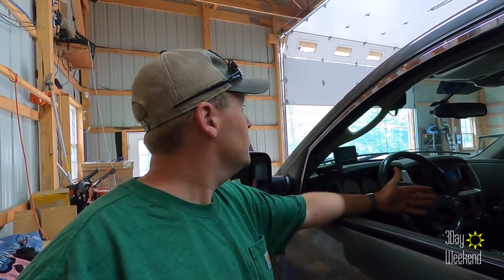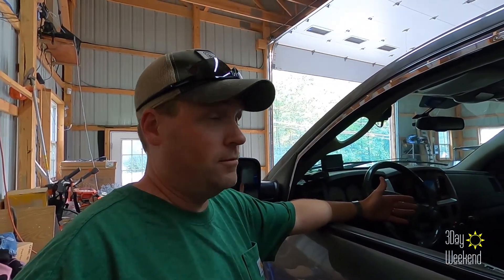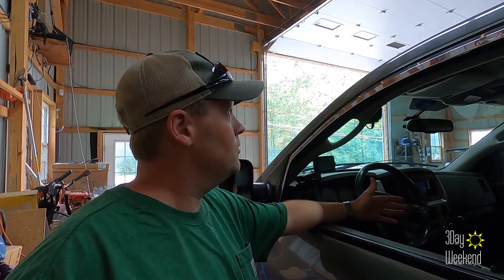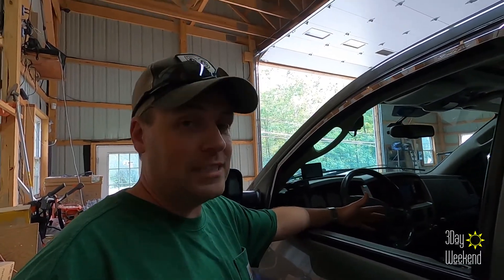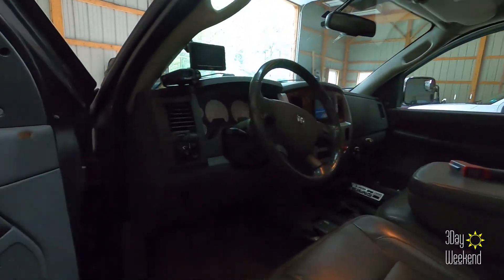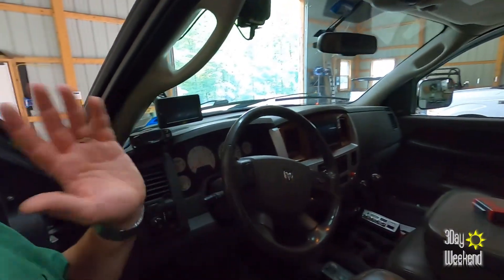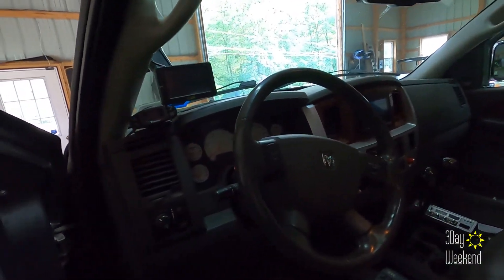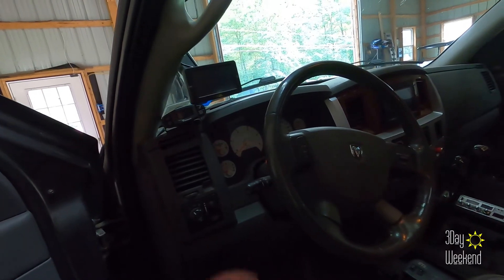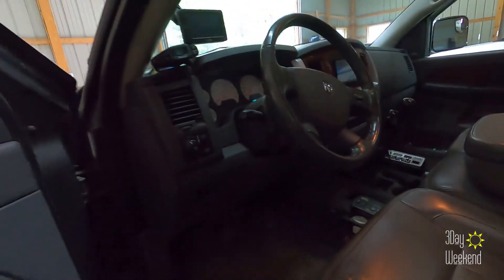So today I have a boost leak detector. I'm gonna plug that in and we're gonna run the test. Let's see if I can find a boost leak, because that would make my day if this is all just because of a boost leak. I have a feeling it's an injector, but maybe it's a boost leak — let's give it a try.